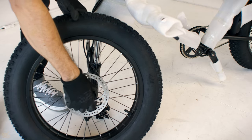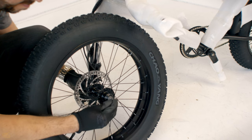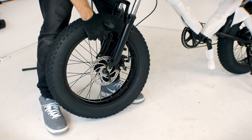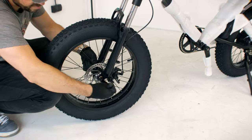First remove the plastic cover from the front wheel and insert the axle from right to left. Attach the wheel to the fork and keep the disc brake aligned with the caliper. Screw the axle and then fold in the handle to complete the assembly of the front wheel.